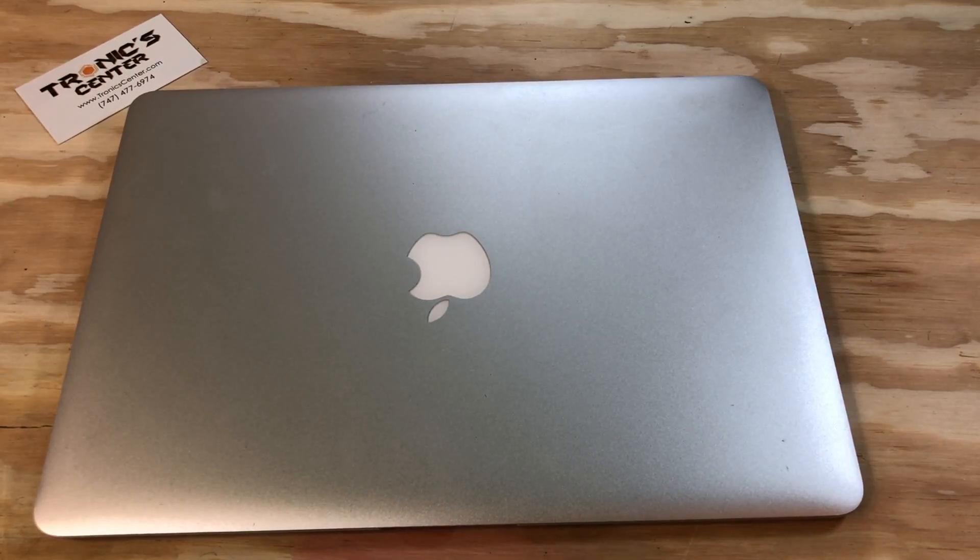Hello, geek and repair fan. Welcome to another tutorial from troniccenter.com. Today we will show you how to replace the right and left speakers on a 13-inch MacBook Air A1466. Get your tools ready. Let's begin.